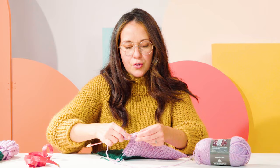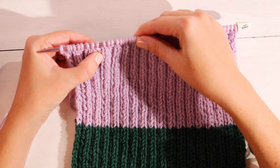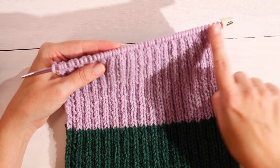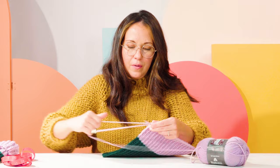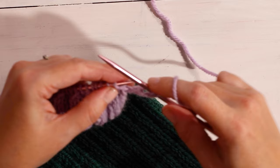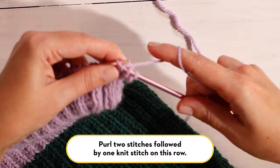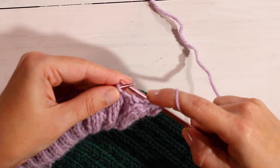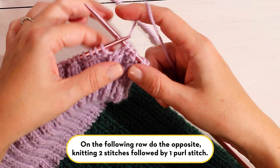You'll continue this way for the rest of the row. You've created your first decrease row. If you look closely, you'll see you have two knit stitches and then one purl stitch — two knit stitches, one purl stitch. You should have 53 stitches on your needle. Turn over the work. On the next row you will purl two and knit one, purl two and knit one. And the following row, you'll do the opposite: knit two, purl one. Continue in that way for four rows.